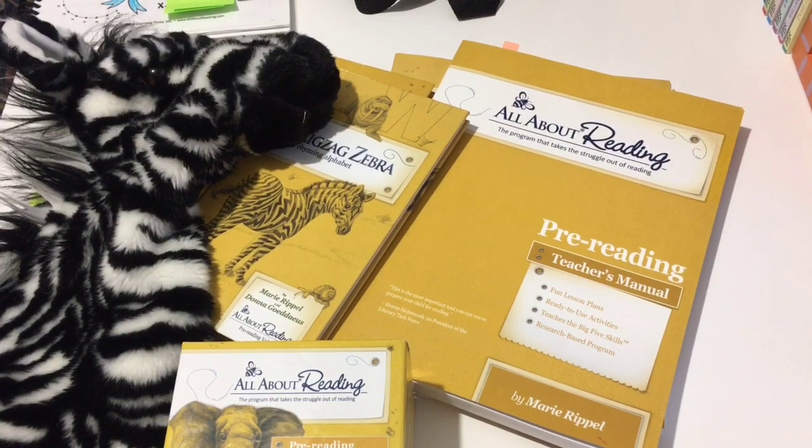For my other daughter, she came home after a short while in public school and she had all of her letter sounds, letter names, and three-letter words she could put together and read. But there was a huge discrepancy between what we were being told she could do and what she could actually do at home. So I didn't start her on the pre-reading — I moved her right into Level 1 of All About Reading and she's been growing leaps and bounds. She'll finish Level 1 and move into Level 2 this coming school year.